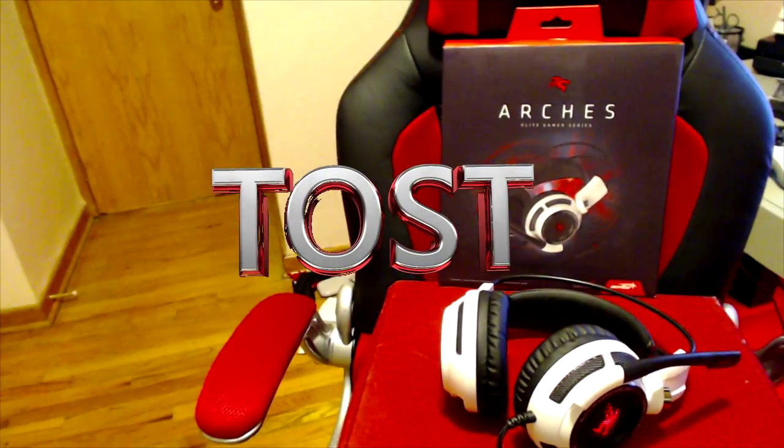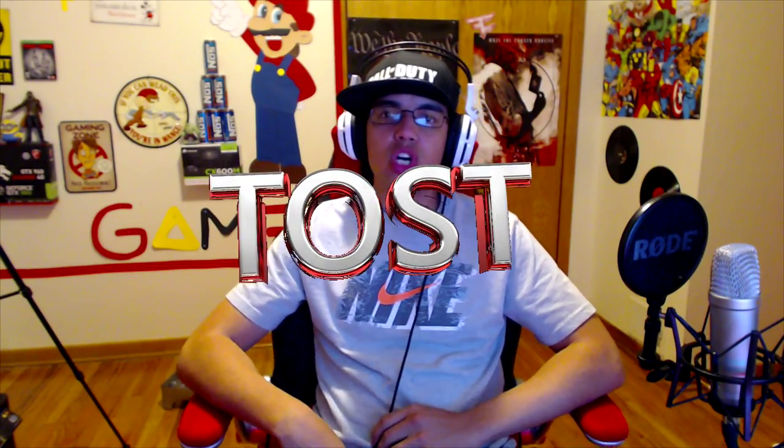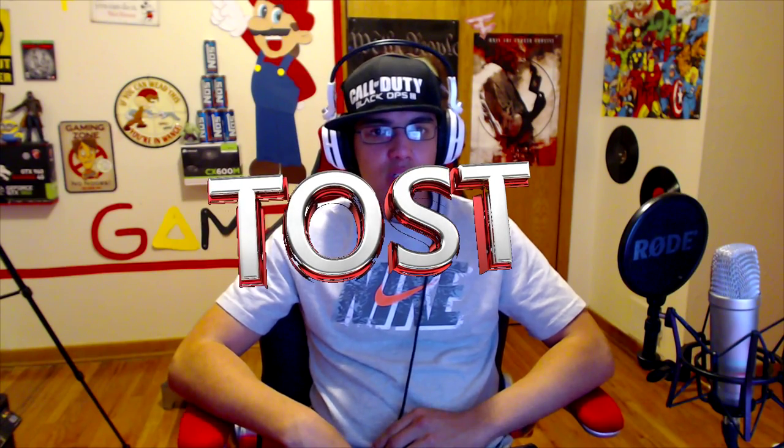They feel comfortable, not gonna lie. Pretty much I'll show you guys how the microphone sounds in just a moment. We'll switch now to the headphone mic — check, check, one two, check check one two. I'm not sure how it's gonna sound; I'll check afterwards and let you know. You guys can also let me know in the comments.